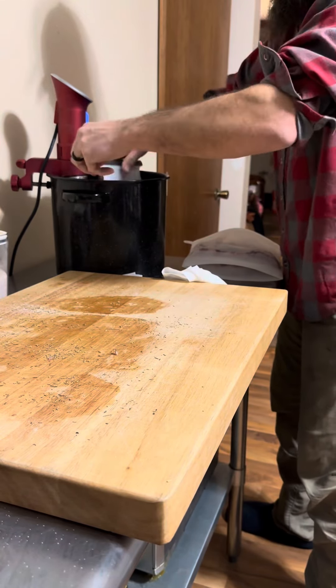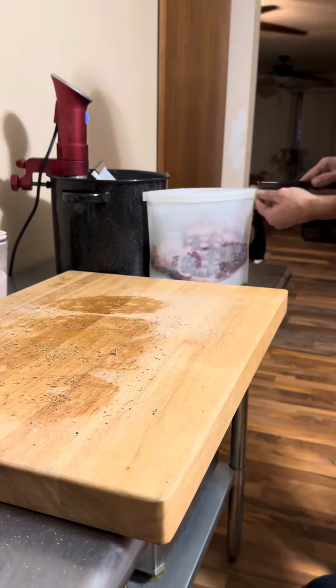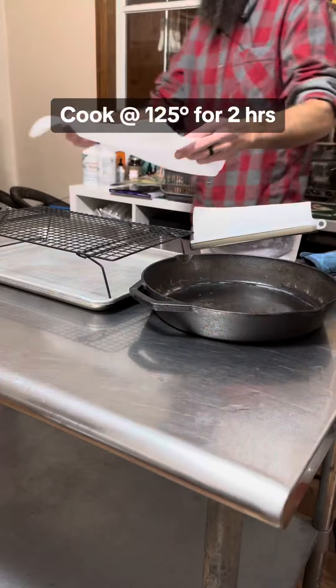Once you get the steaks all seasoned up, tuck them into a nice silicone bag. Silicone is a preferable choice to plastic because it doesn't leach microplastics into your food. We're going to cook these babies at 125 degrees for two hours.